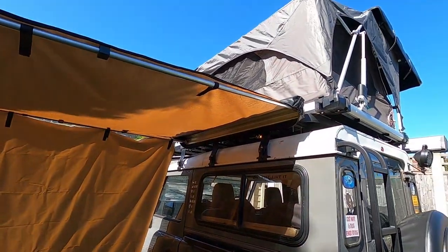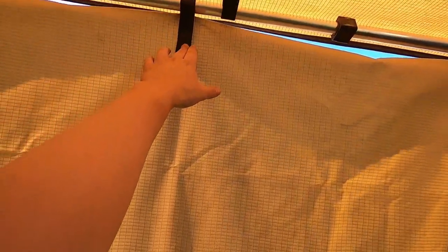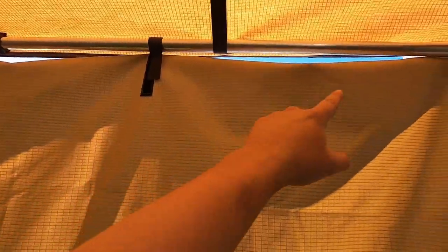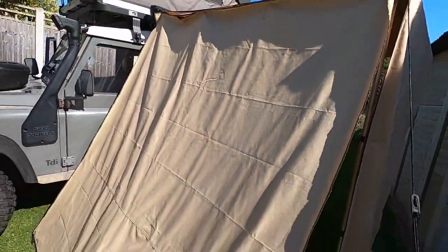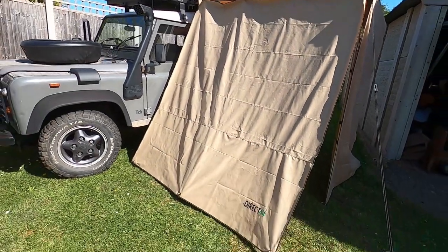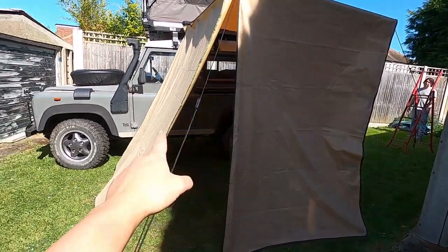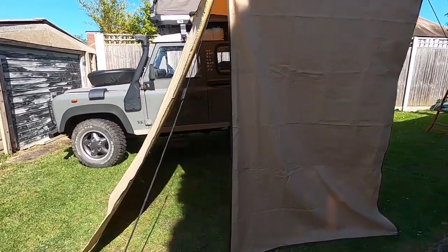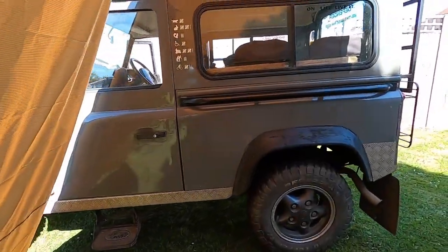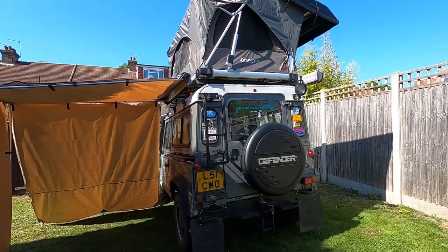So we've got the awning set up now — yeah, it's really simple to put up. I'll also pop the tent up too. Really, really simple — literally just a case of Velcroing these onto the poles. They do come with guide ropes as well. So that's the Direct 4x4 panel, which is supposed to come out on an angle as it is. I chose that specifically just so it's easy to get access in and out. Pretty chuffed with that. So let's head over and get the shower curtain put up.